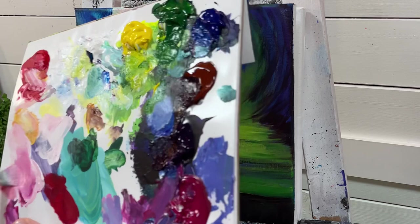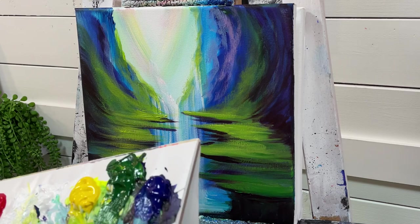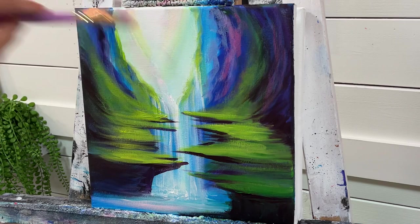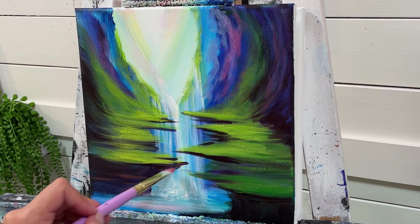Take a little bit of Magenta, and with my red and white, wipe the excess off. I'm going to be a little bolder, a little more generous with the saturation, using less white. Then add a little bit of Burnt Sienna and a few little lines in here.